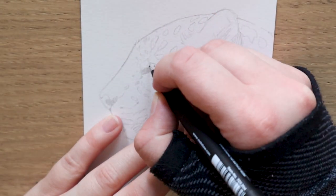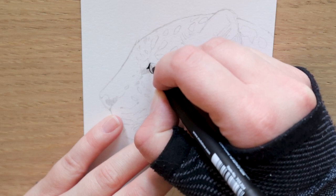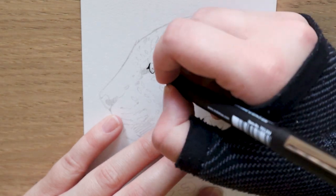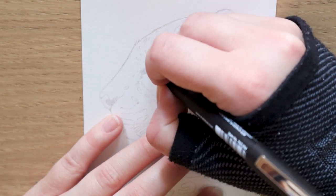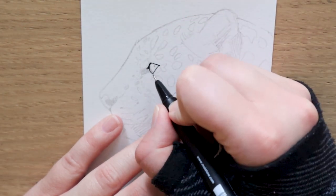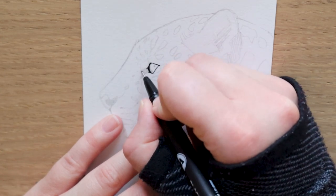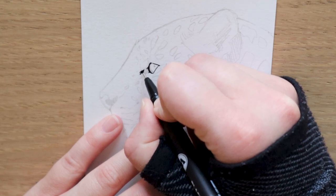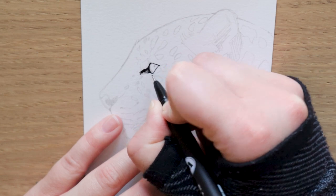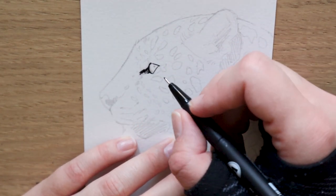To start off, I have my Molotow Black Liner pens and my Etcher Postcard paper prepped with the sketch of this leopard ready to go. I have chosen a very simple reference for today's drawing as I want the focus to be on the pose and the spots of this beautiful creature. You can choose whichever reference you prefer and add as little or as much ink as you want. Everyone's style is different — I can't stress this enough — so I encourage you to experiment and really see what works for you.